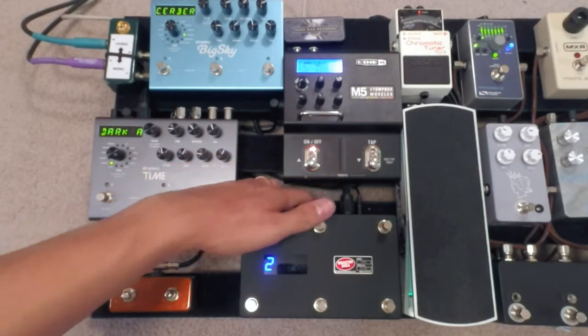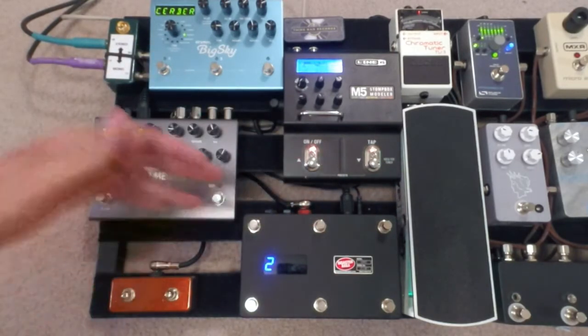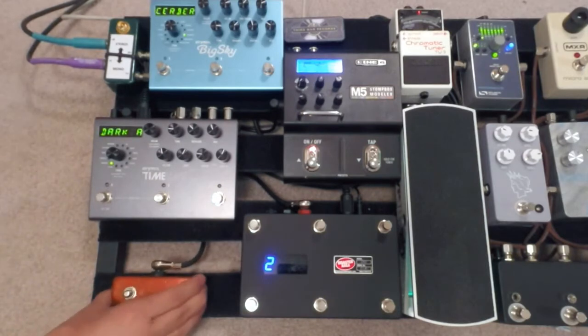These two can be expression pedals if I ever decide I want to add an expression pedal to this setup, or for my looper control. The next video is going to be on how to use the looper with this pedal, but today we're just going to be going over the expander switch.